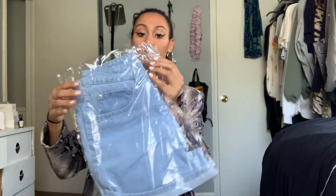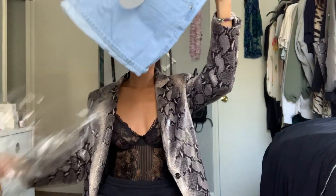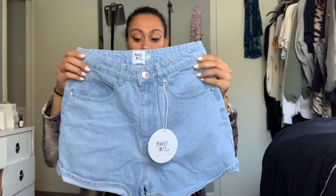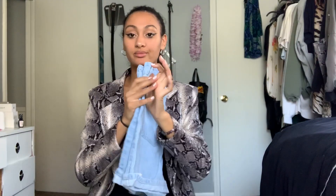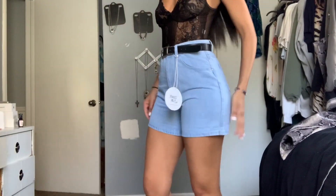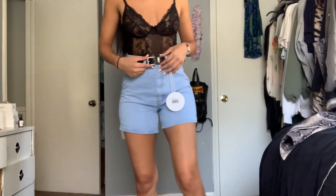I thought these were going to be like a darker wash. Yeah, I would like these better if they were a darker wash. I'm kind of mad that I bought these — they don't look anything like the picture. So we'll just try them on. These are the shorts; I think a size six was perfect. I did pair them with a belt.